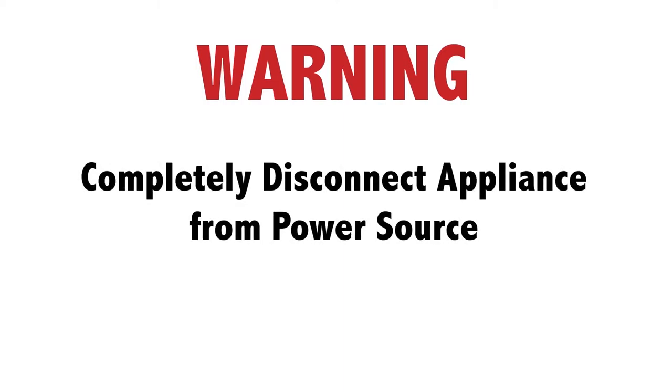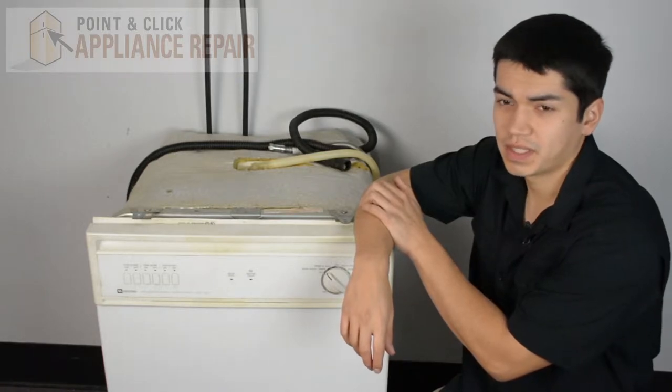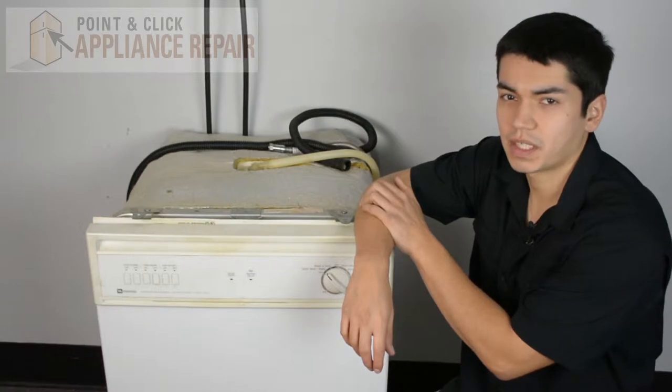Before doing any repairs, please disconnect your power source. This is a Maytag dishwasher we're going to be using for our demonstration. Keep in mind ours might be a little bit different than what you have at home, but the same technique should still apply.